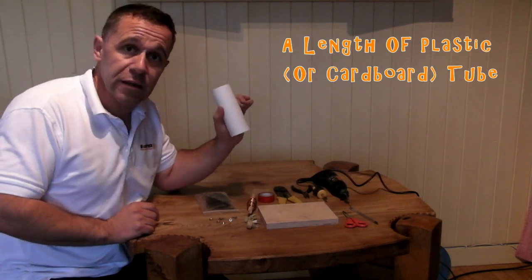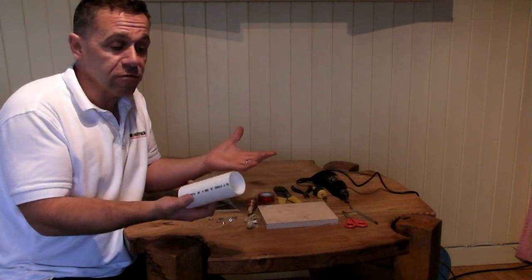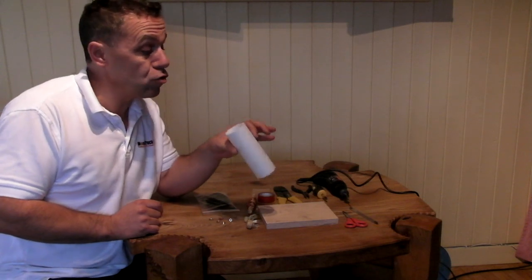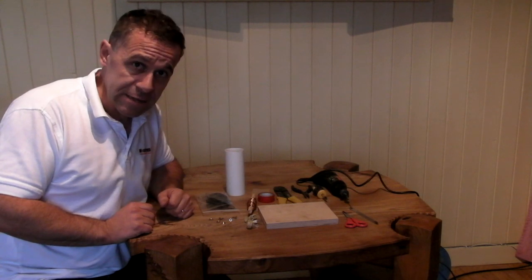And here we've got a length of plastic tube. You can use cardboard. It can be thicker or thinner than this, and it can be longer if you want. It doesn't really matter too much for the radio we're going to build. So these are all the bits that you need.